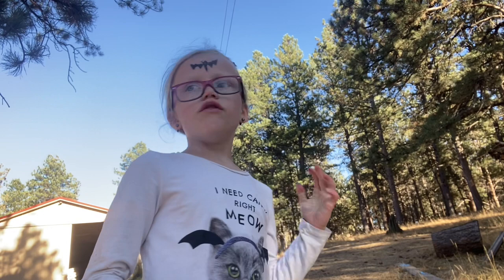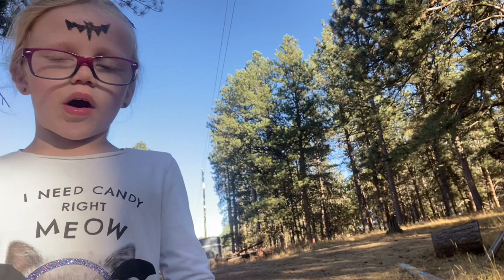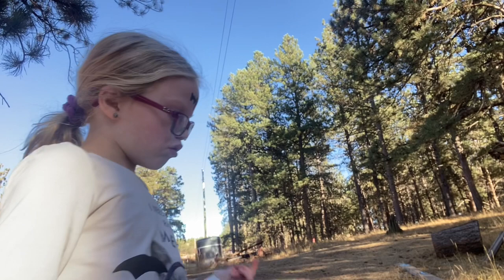Hey guys, welcome back to Kelsey's Clips. So this is episode two of the gymnastics series. I have started a new series about how to do cartwheels and stuff like that. Today I'm going to be showing you how to do exercises for cartwheels.